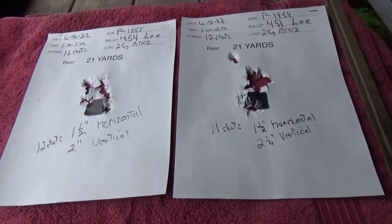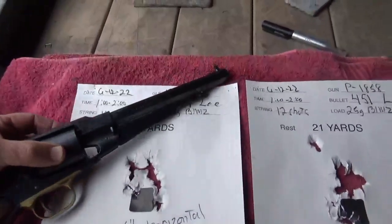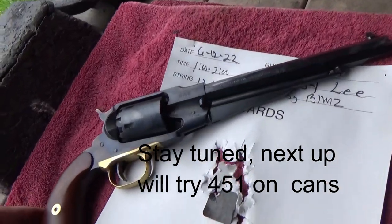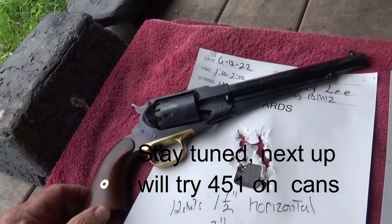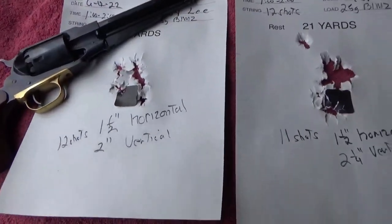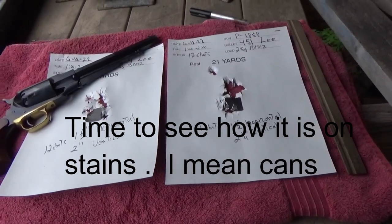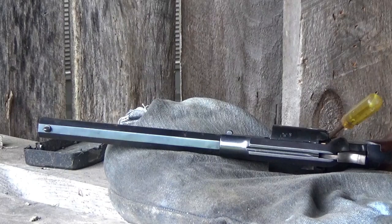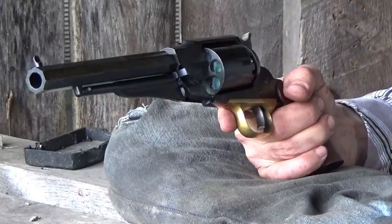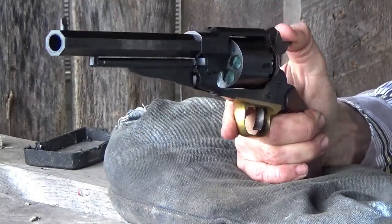Both the 451 and 454 round balls shoot very well out of this Pietta gun — a copy of an 1858 Remington with a 1-in-30-inch twist and chambers measuring around 446. The 451 is easier to load and shoots just as well. I didn't pay close attention to the orientation of the flat spot, but covered it with quite a bit of lube, so we should be good.